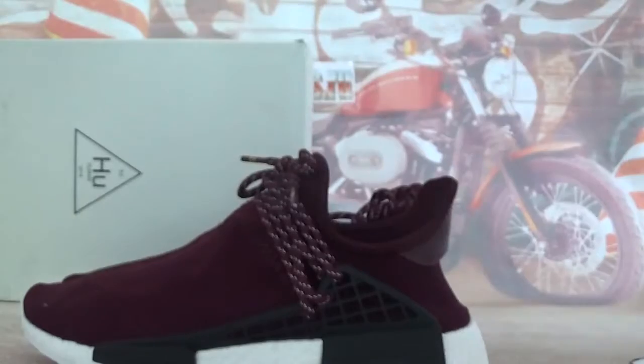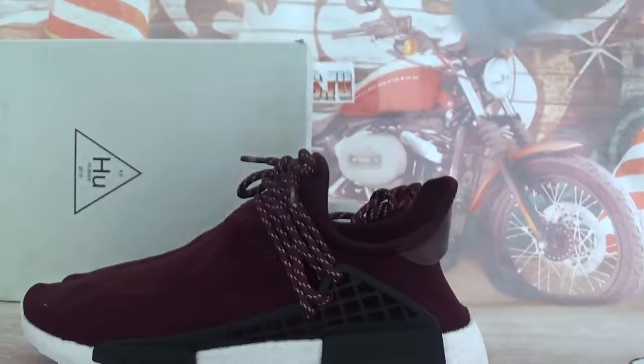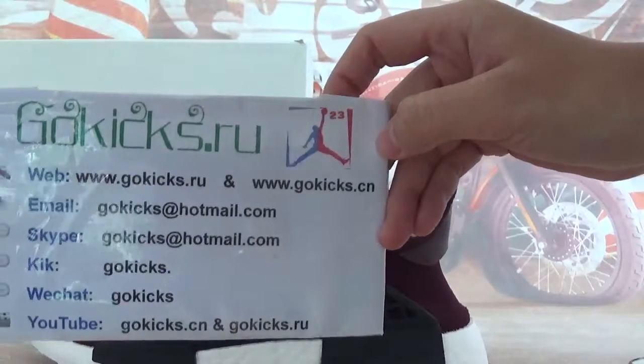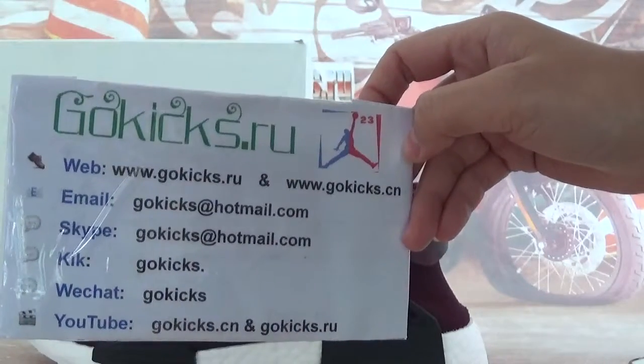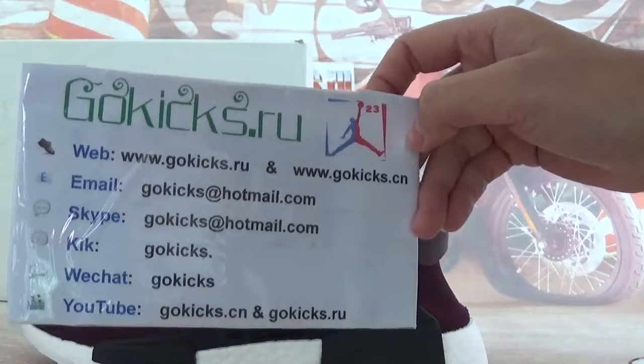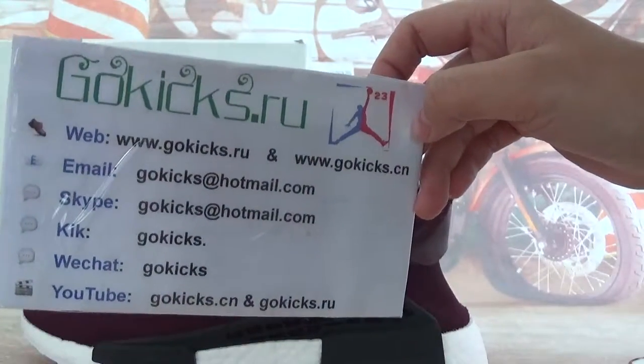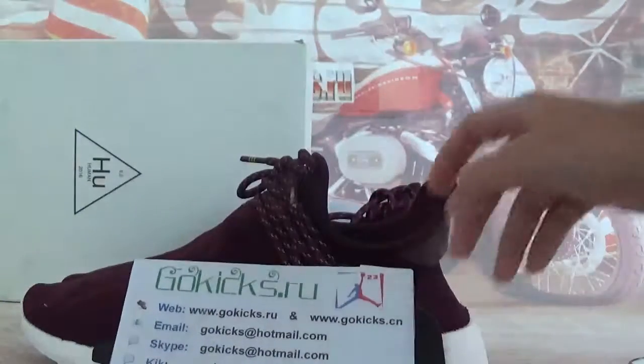You can check more clear pictures on my website. And if you're interested in these shoes, or other Jordan shoes, Adidas shoes, Nike shoes, go to my website to present your order. After payment, we will make a shipment to you. www.gogees.ca and gogees.ru. And my contact information. Reading your orders. See you in the next video. Bye-bye.